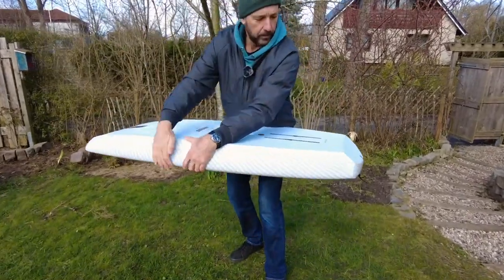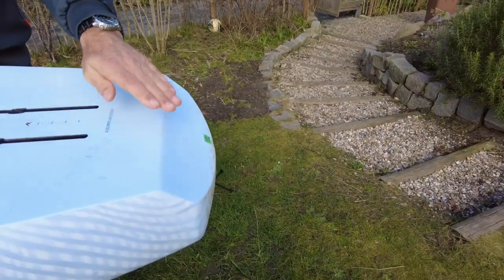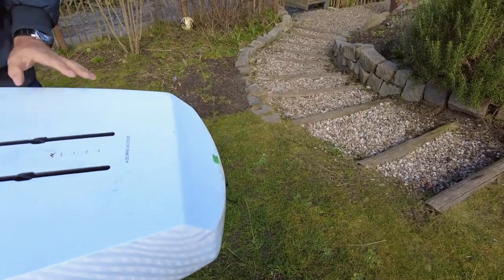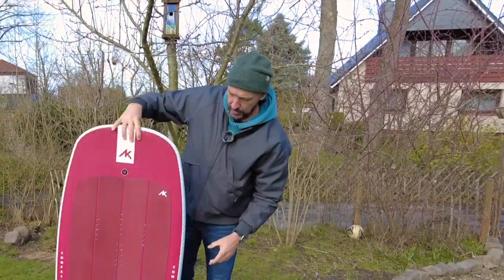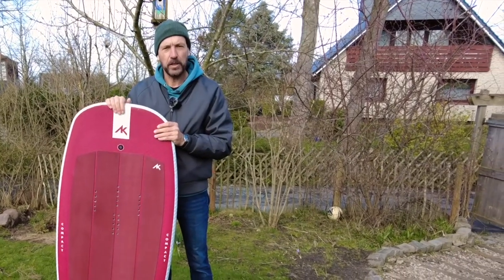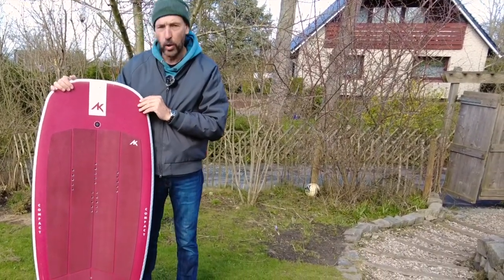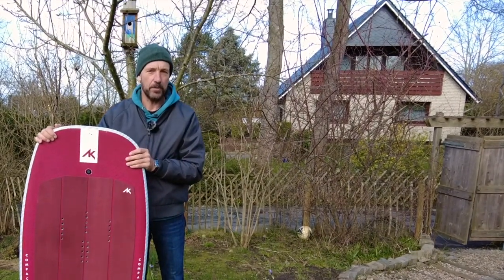A tail kick, which helps to get the touch down immediately. And how this board performs in the water — that's all you can see in the test report in the online magazine. There are also some pictures and a video with a few action pictures on the water. Viel Spaß dabei!